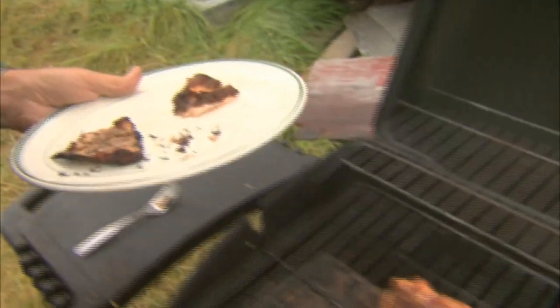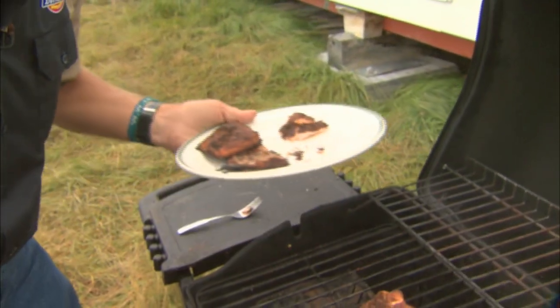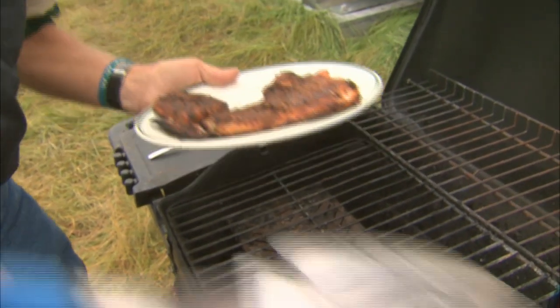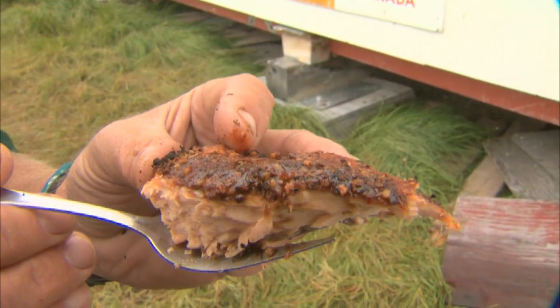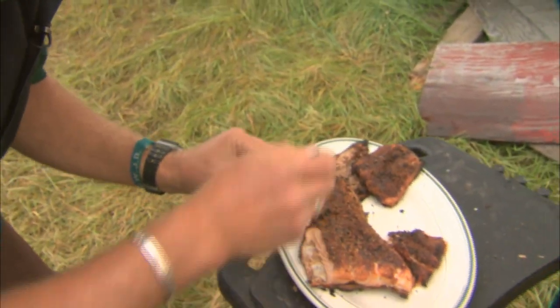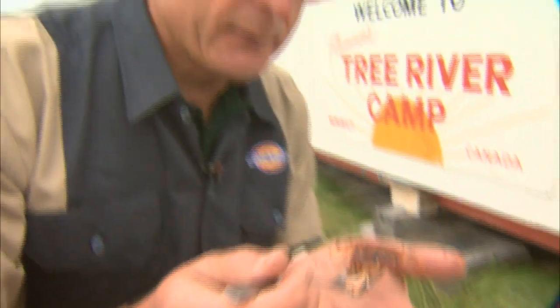We get the second small piece and place it beside the first, and then the big piece — the pièce de résistance. See how nice and moist the fish is on the inside? We have the crispy coating on top. It's a seasoning — this one is Jamaican jerk, so it's got a little bit of red color. That's the highlight of the Tree River trip. Maybe I'll just eat the rest of the afternoon — I can catch this fish any time.